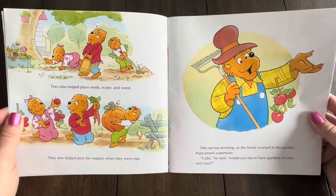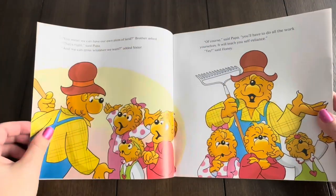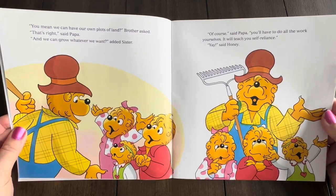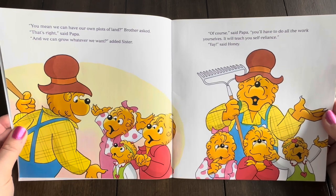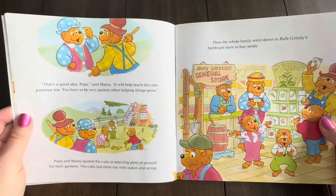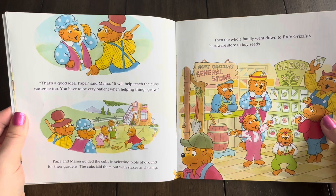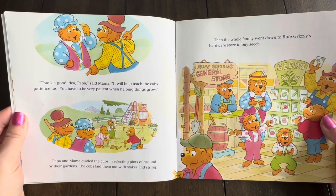Cubs, he said, would you like to have gardens of your very own? You mean we can have our own plots of land? Brother asked. That's right, said Papa. And we can grow whatever we want, added Sister. Of course, said Papa. You'll have to do all the work yourselves. It will teach you self-reliance. Yay, said Honey. That's a good idea, Papa, said Mama. It will help teach the cubs patience, too. You have to be very patient when helping things grow.